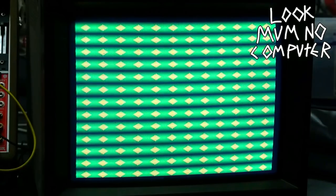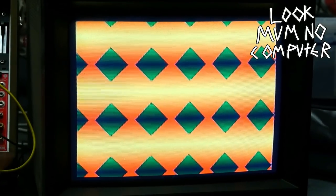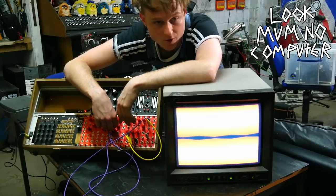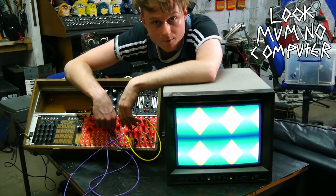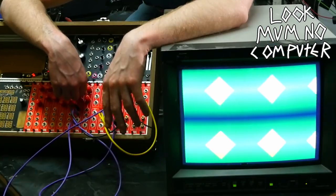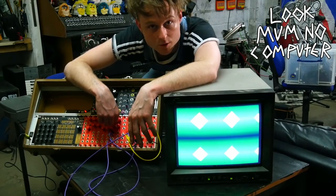And then you start getting some weird patterns already with just three modules — it's doing strange things. I don't even know how I've done that. I've literally just plugged two oscillators into a keyer and it's already doing diamonds. I have no idea why. So we've got some fancy diamonds from just two or three modules. I'm going to quickly mess around and try to make a funky patch that I can also sync up to music.